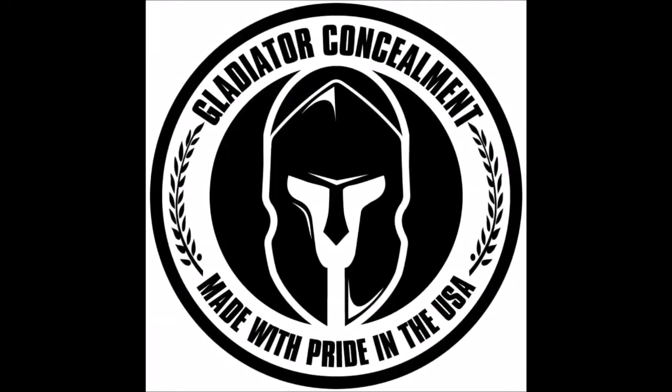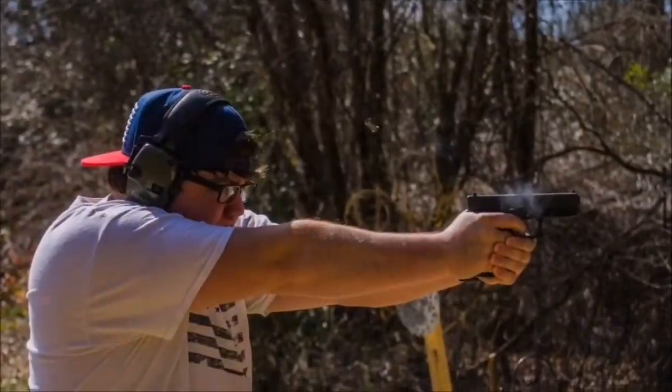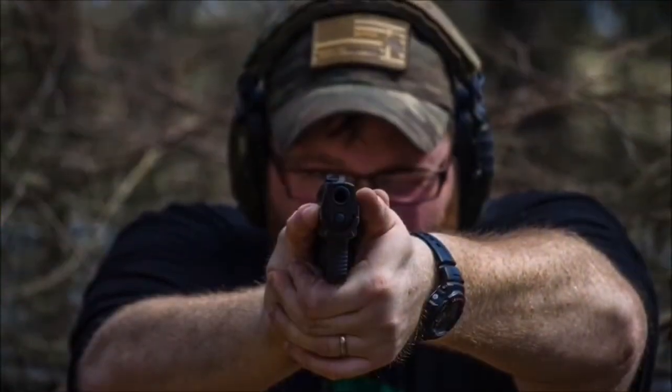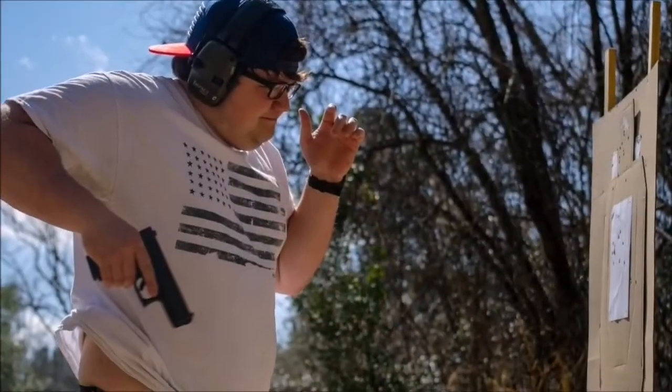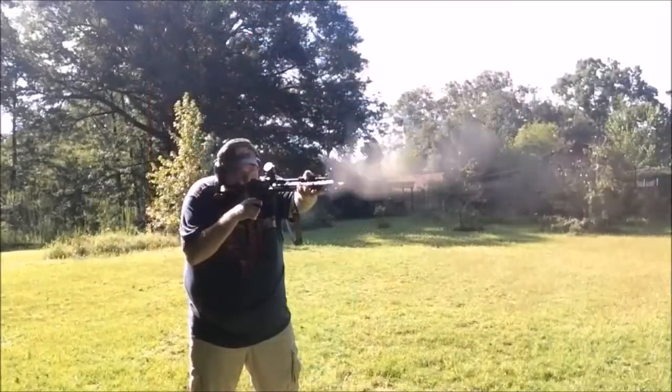This video is brought to you by Gladiator Concealment, link in the description box below. What's up guys, it's Michael and Kyle with AKM Tactical, we appreciate y'all watching.